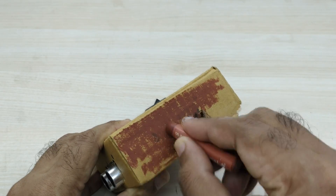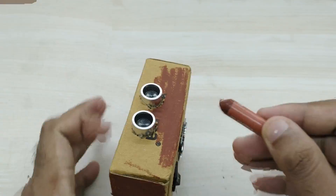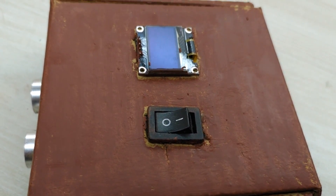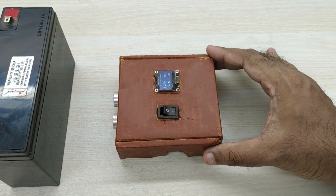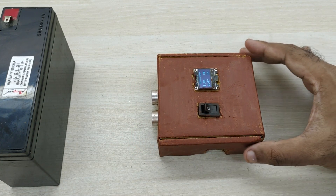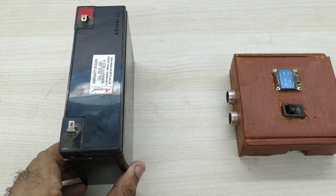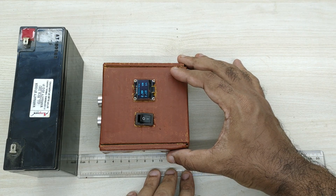I painted the cardboard in brown color to give it a better look. Now let us do some testing. You can see that when the distance meter is moved away from the object, the distance shown on the display increases. The distance reading also decreases when the object is brought closer to the distance meter. The distance meter is working nicely.